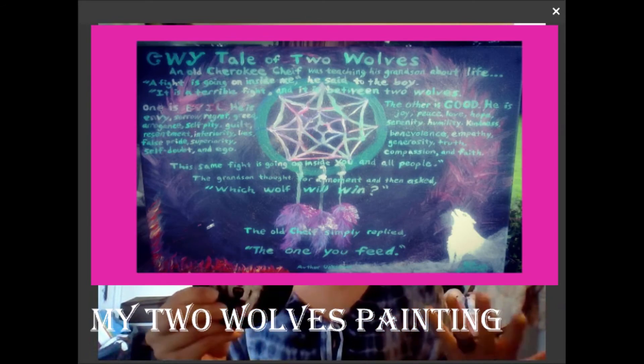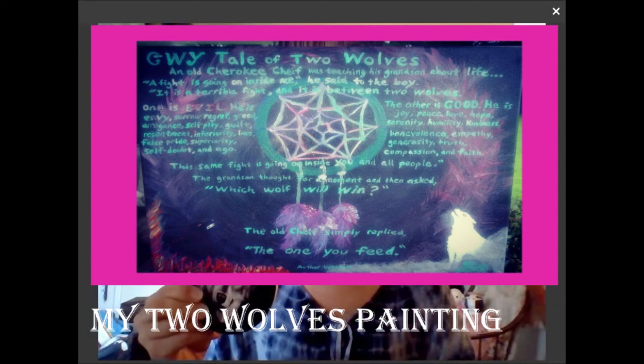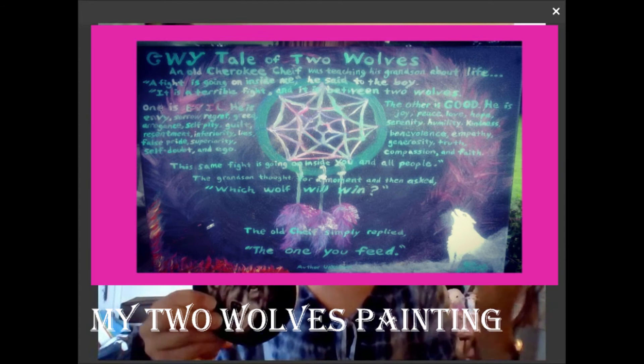For the two wolves, basically it's talking about how there's a battle that goes on inside all of us. You've got the one wolf - the bad wolf - he's the envy, the greed, all of the negative thoughts. And then you've got the good wolf - the generosity, looking after other people, putting others before yourself, and love.